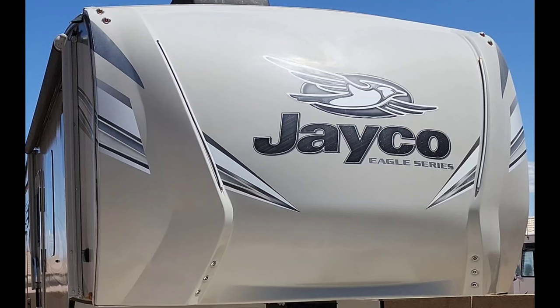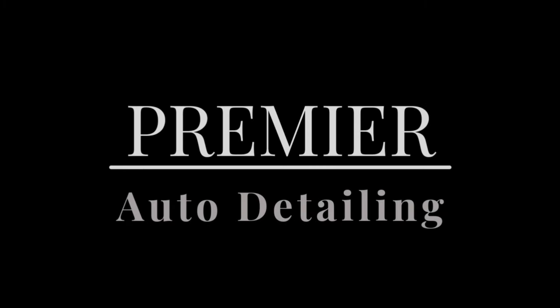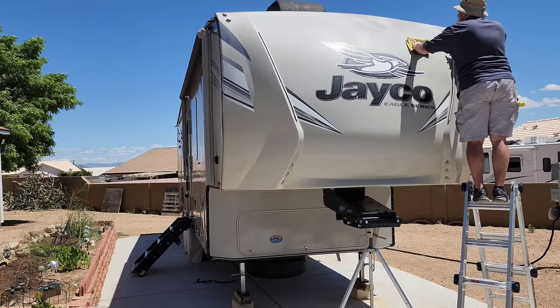Today I'm going to give you the steps on how you guys can polish your RV or boat so you guys can go from this to this. Welcome back to Premier Auto Detailing in Cayman, Arizona. We're going to get straight into this one.